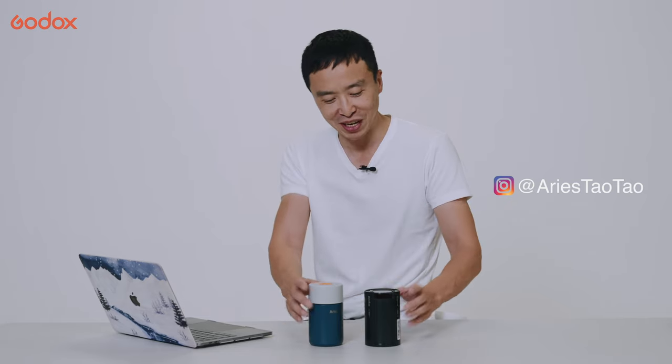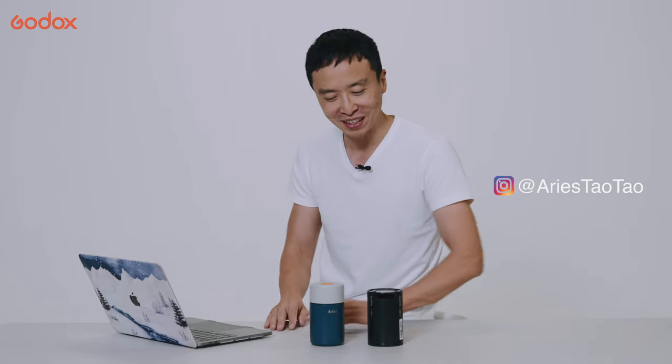G'day guys, I'm Matt Aris Tao. Today we are doing the box opening for AD100 Pro, which is very similar in size to a Coke can or coffee mug.